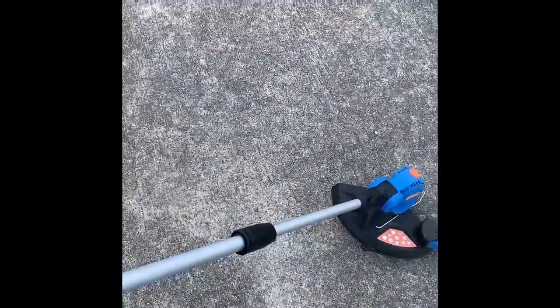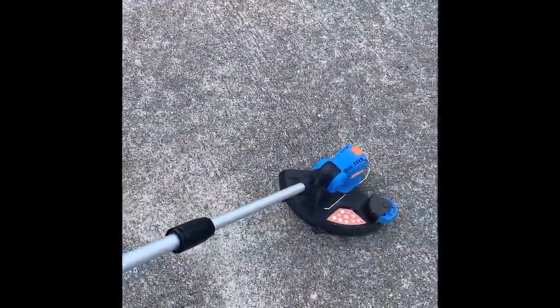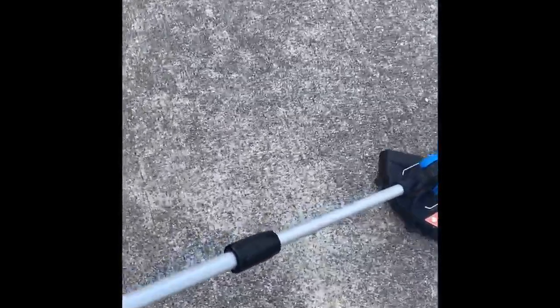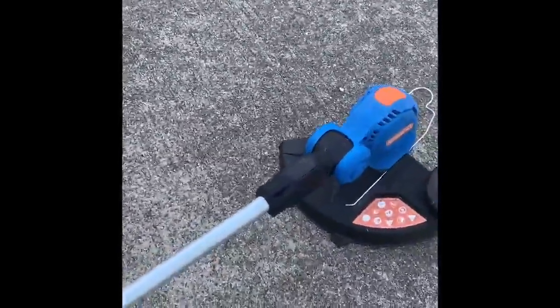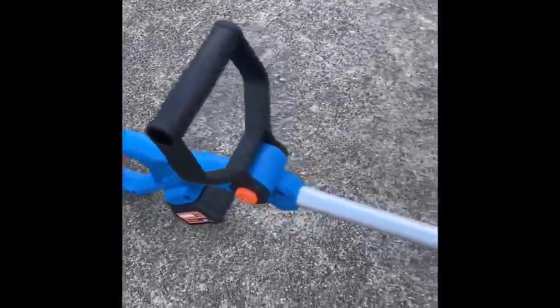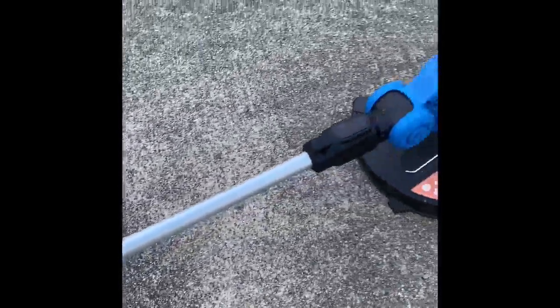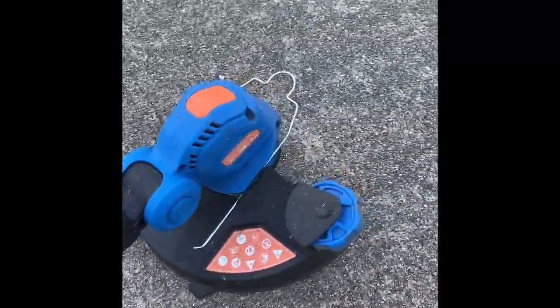I am reviewing this cordless weed eater right out of the box. What you get is what I have in front of me — let me give you a good look at it. It's made of a hardened plastic, and the tube in there seems to be some kind of aluminum.